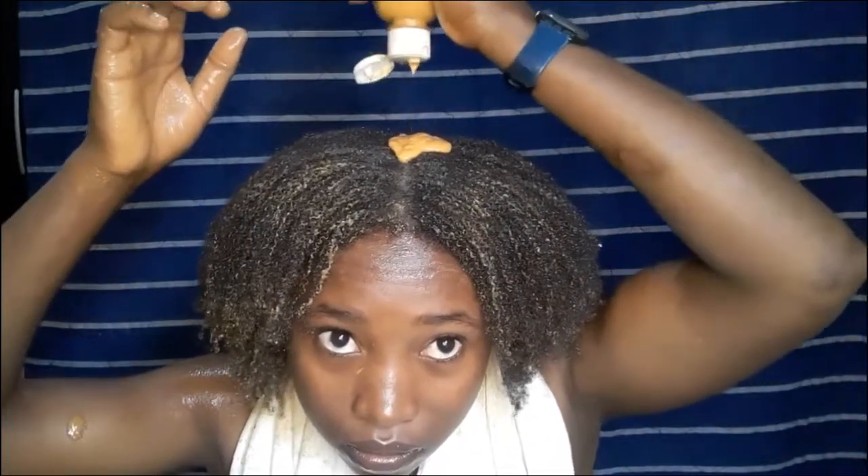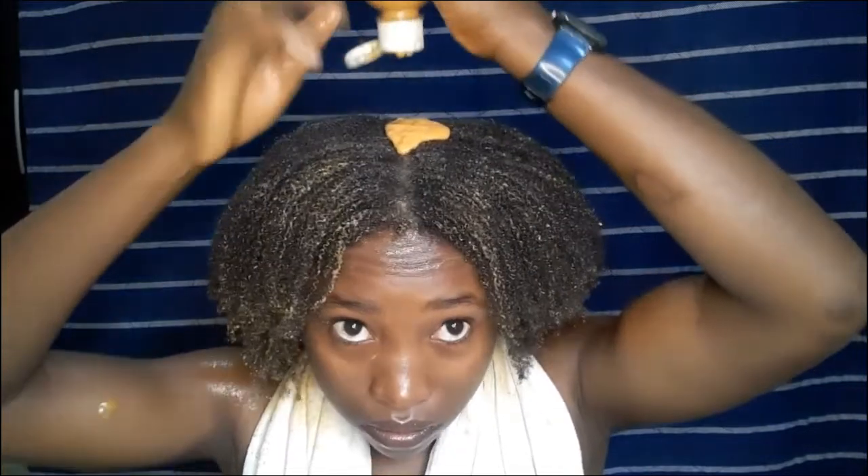A quick recap: papaya fruit adds volume to your hair, prevents hair loss and bald and thinning hair, fights against dandruff as a natural hair conditioner, controls split ends, prevents premature graying, and also adds shine to your hair and strengthens the hair follicles.